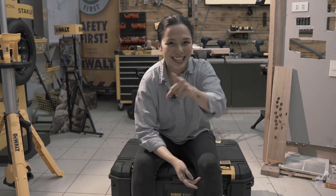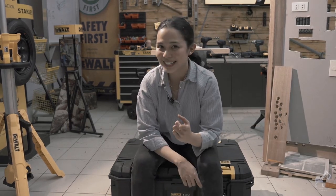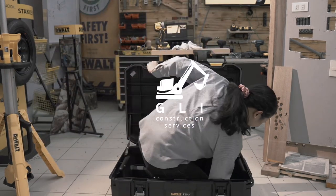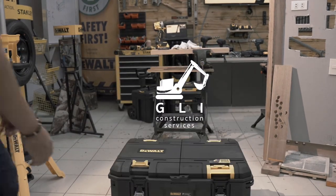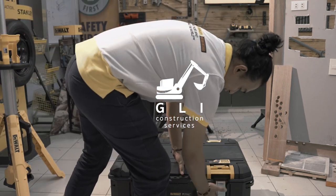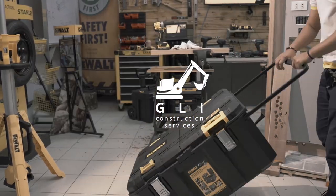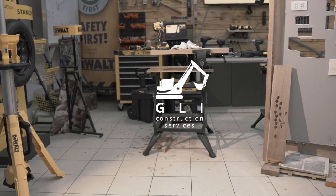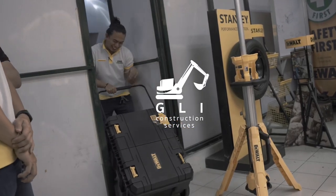That was fun. Thank you guys so much for watching. And this has been brought to you by... All in. Can I see? Thank you.